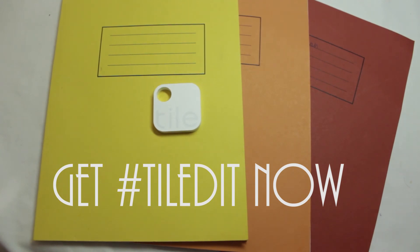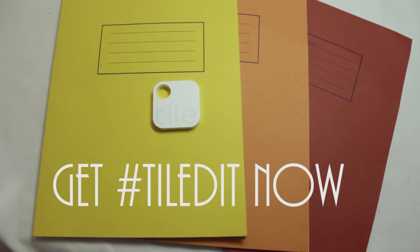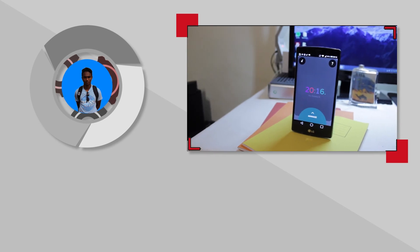That has been it for this video guys. Get hashtag TileIt now, and if you do use the hashtag TileIt tag me in so that I know you got it using my review. Thanks for watching and I'll see you guys in the next one.